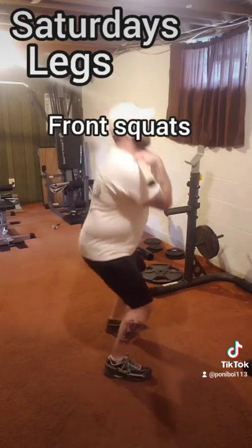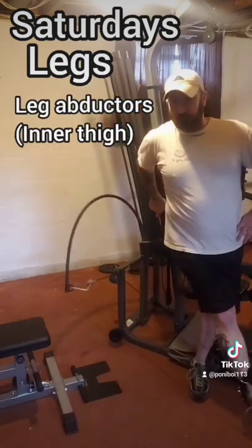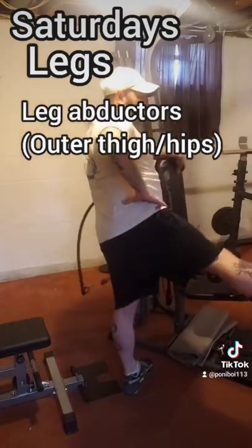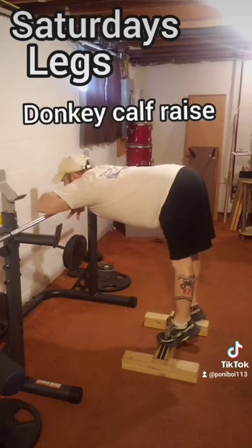Saturday, back to legs — this time a front squat, cable kickbacks, leg abductors, and leg adductors. Then barbell hip raises and donkey calf raises. The warm-ups will be about 20-minute cardio videos from Turbo Jam — they have a 20-minute workout, a 30-minute fat-burning workout, and an ab jam, which I'll use on ab days. Recovery weeks will also be a combination of Turbo Jam videos.